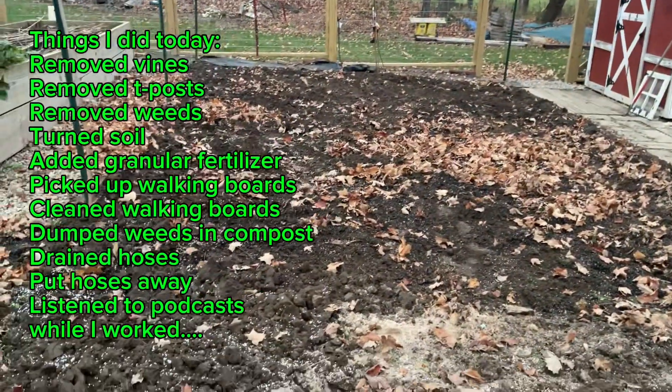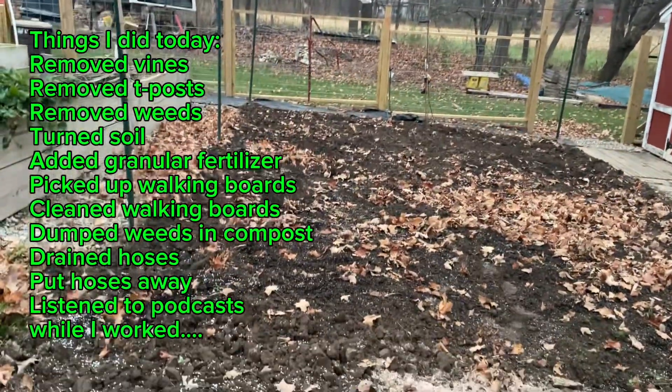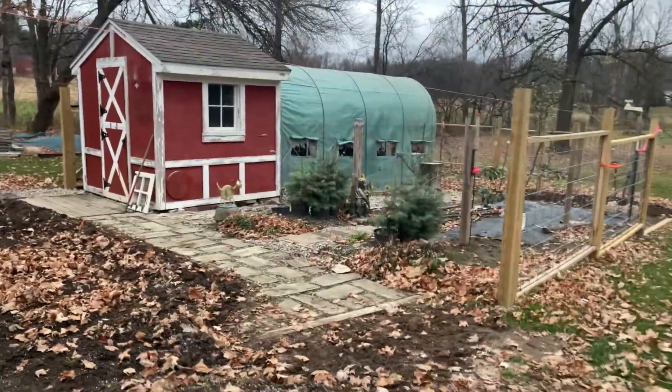Maybe next time I'll set up my phone and we can see a time-lapse of me doing all my bone-crushing, back-breaking silly things — picking up all the weeds, tearing up the soil. We're also going to put this fence in.